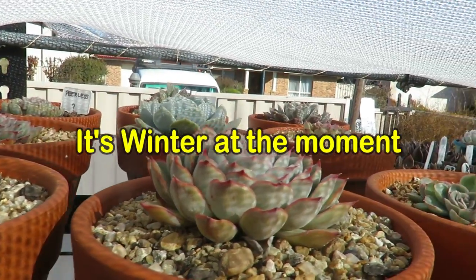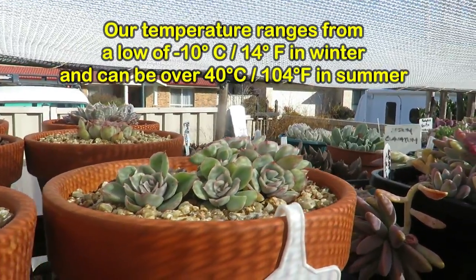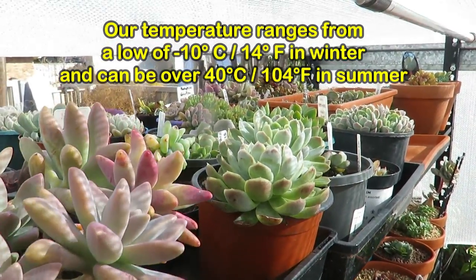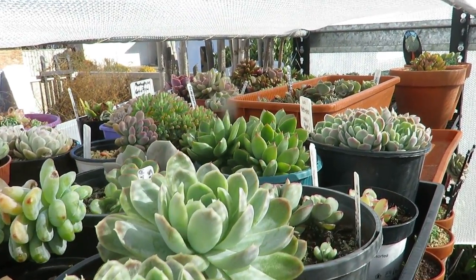Lots of Echeveria. Look at all the gorgeous color — I don't even know what the camera is capturing. This one is supposed to survive the winter frosts, and these ones I'm already guaranteeing you they will survive.